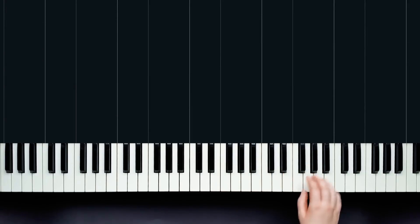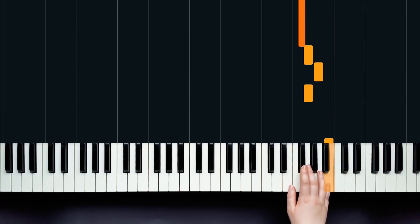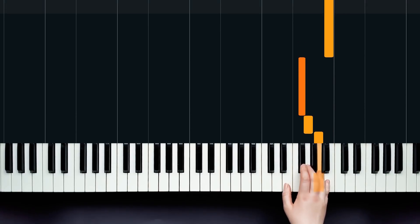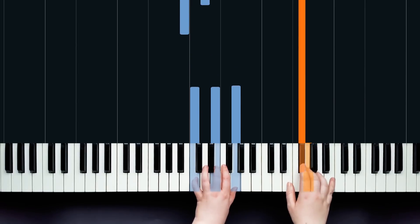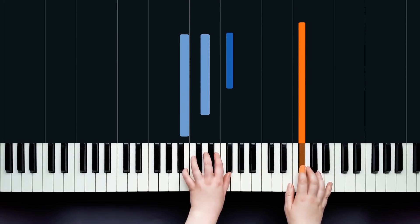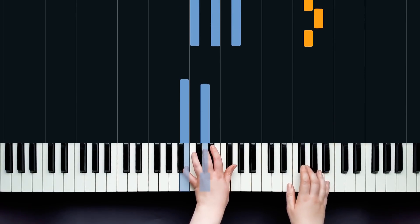Here's the next phrase. We're going to keep our hand in this shape — we don't need to move anywhere — and we're going to play G, A, G, F sharp, and then A, B. The rhythm is: one and two and three four. In the left hand we're going to start again with that C chord for the first four notes — that's C, E, G. And when you hit that F sharp at the top, that's when you play the B in your right hand.